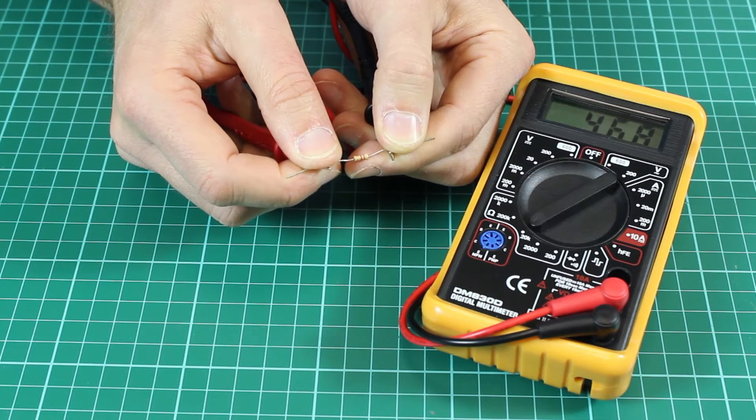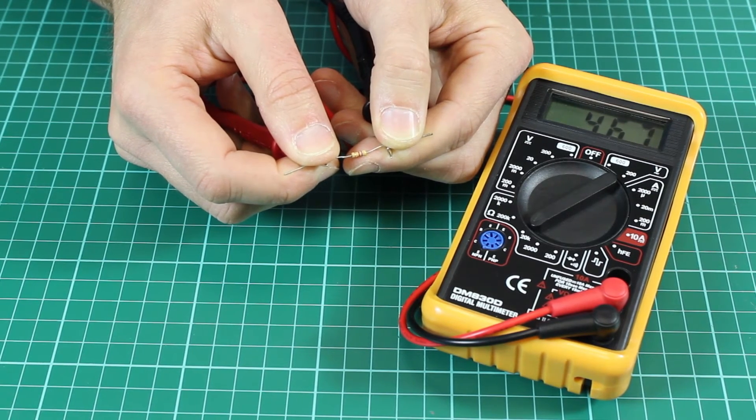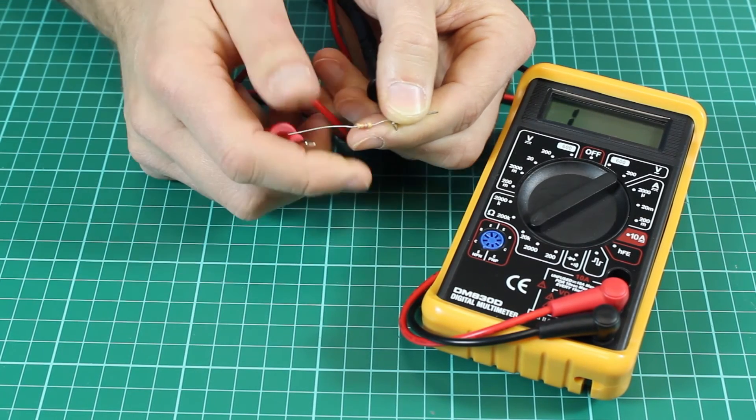And we can see the display now is indicating the value of this resistor, which is 4.67k ohms, because we're on a k-ohm setting.